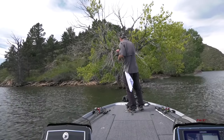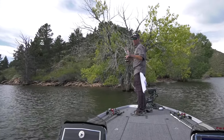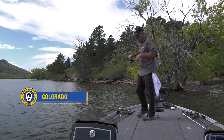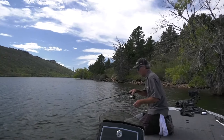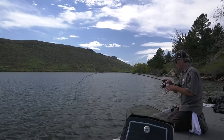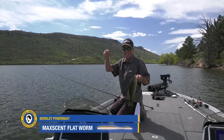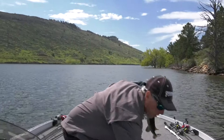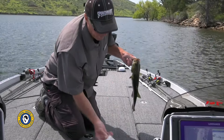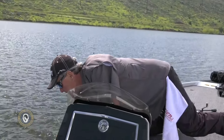I just keep working that drop shot in circles — it's the only thing I can get bit on. I recognize it's a lack of imagination, but it's the only thing working. I'm only catching average fish, I'm not gonna lie — some small fish and then some average fish for the lake. I'm guessing this one is probably a 13 or 14-incher. The old Maxent flatworm is still putting them in the boat. He turned out to be a 15-inch fish, so I was a little off — but there you go, that's a nice smallmouth.